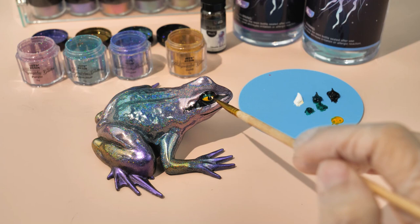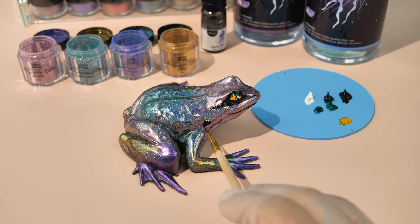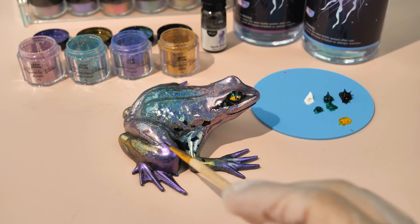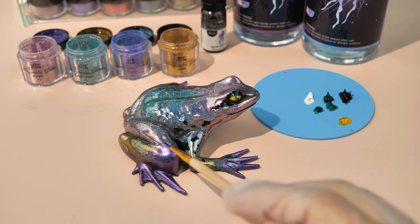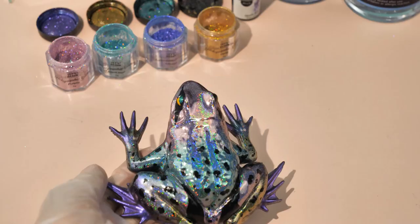Generally frogs will have some dots on their body, so we can draw some irregular dots using black acrylic paint — draw some irregular black dots on the limbs. It is better to have different sizes and shapes. You can draw two black dots on a large area at the tail, which will make the stripes on a frog look more harmonious instead of being spotty all the way. A cute little frog is ready. Thanks for watching, and let me know what you want to see us make in the next video.